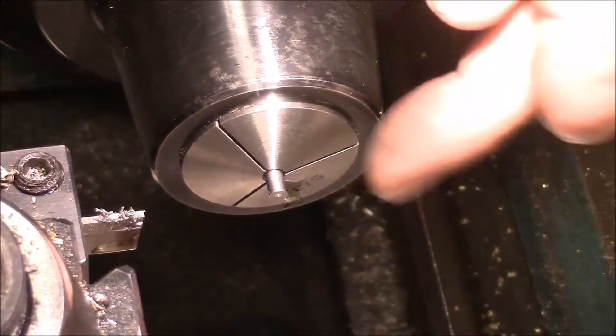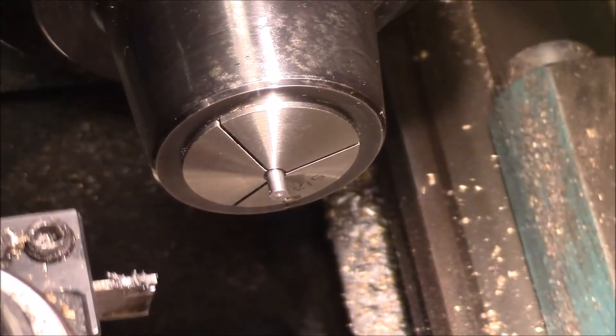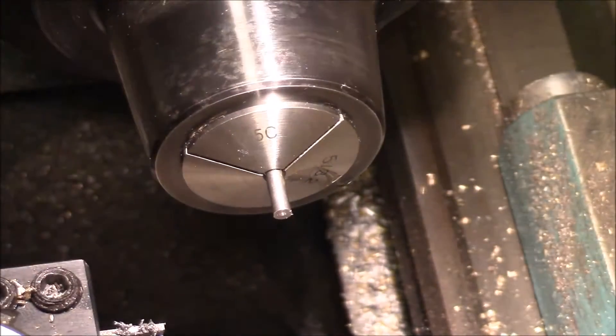I've got the rod for the upright here in the collet. I'm going to pull it out just a little bit so I can get to it a little bit better and get this shaped.